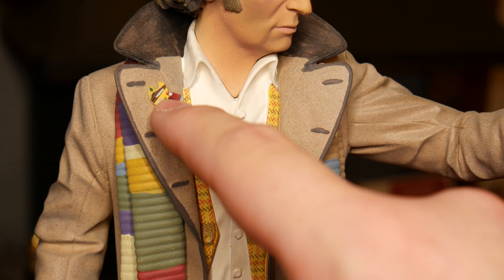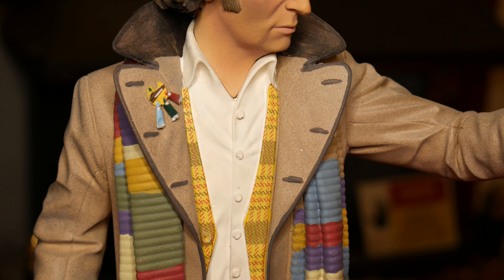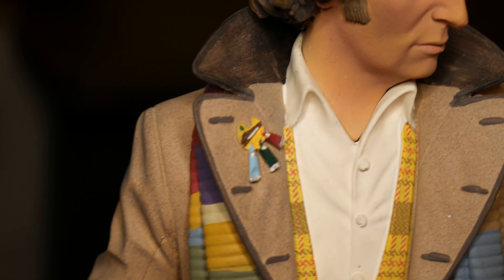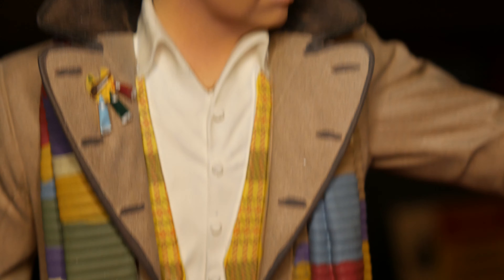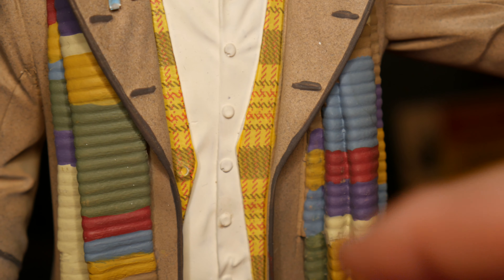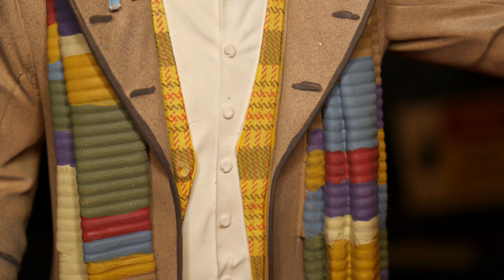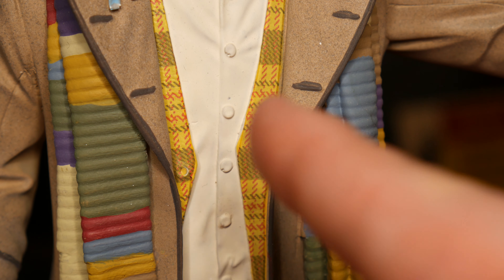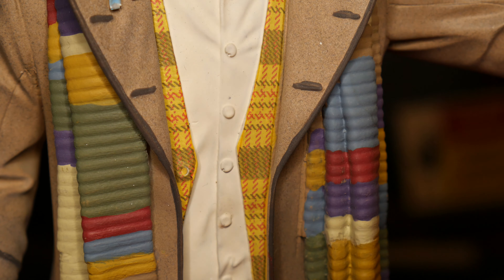Taking a look at the coat itself: the thing that makes it unique to City of Death is the coat pin badge with the little pink scripts on there. You can also see his shirt with the buttons and the Prince of Wales waistcoat. The only criticism is that the waistcoat here is a bit too light — it's a lot more yellow than it should be, it should be a lot darker. The patterning on it is pretty much bang on, but the colours are a bit off.